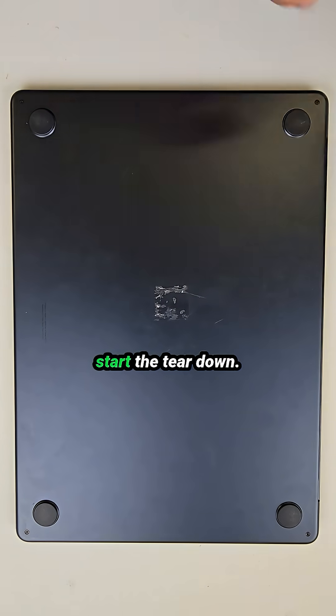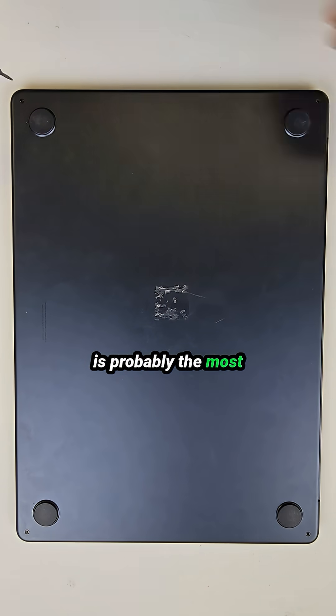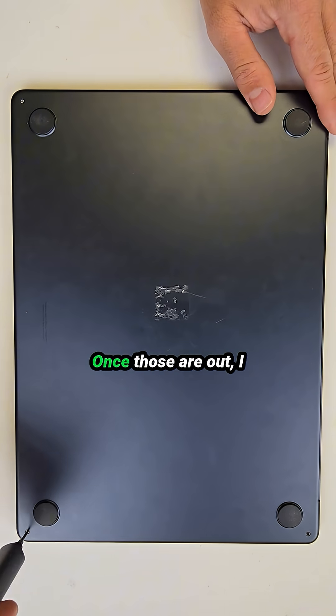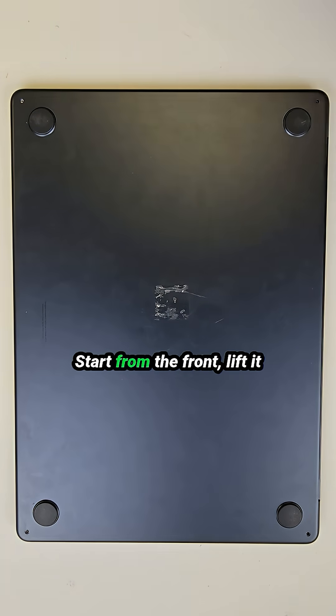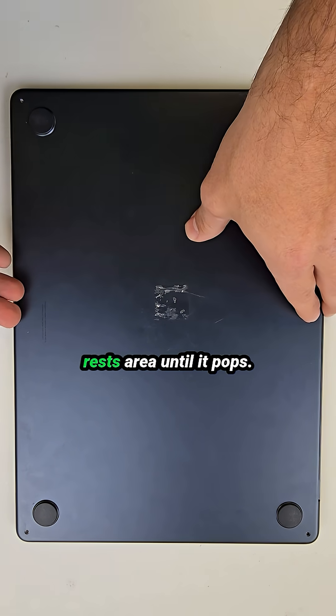Let's flip it over and start the teardown. The bottom case has only four screws, which is probably the most generous thing Apple has ever done for repair techs. Once those are out, I recommend using a suction cup to lift the cover — start from the front, lift it up, and then gently work your fingers along the palm rest area.